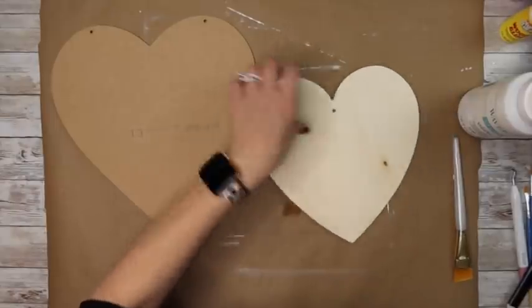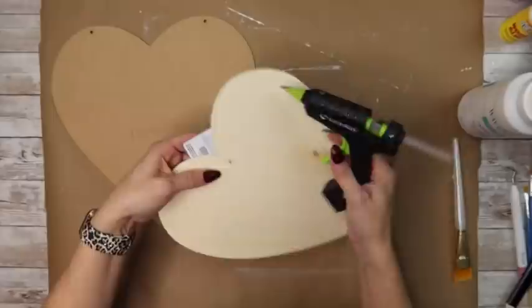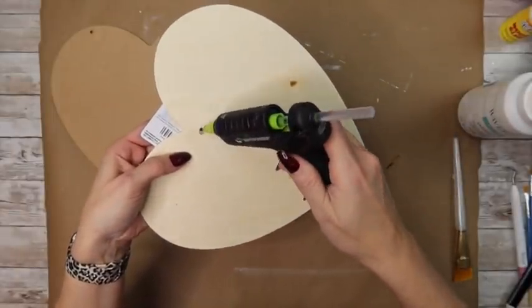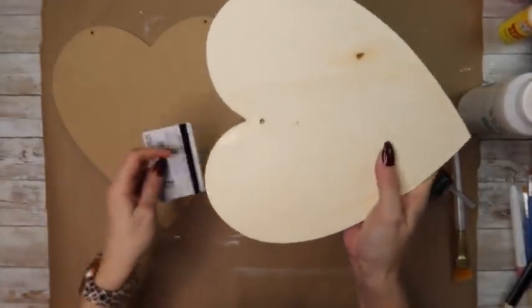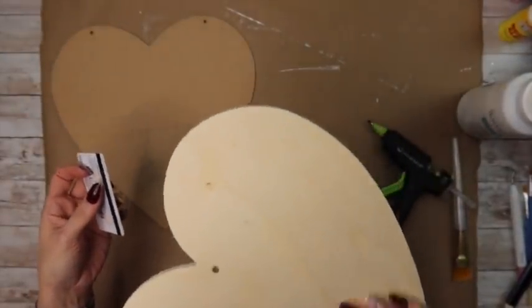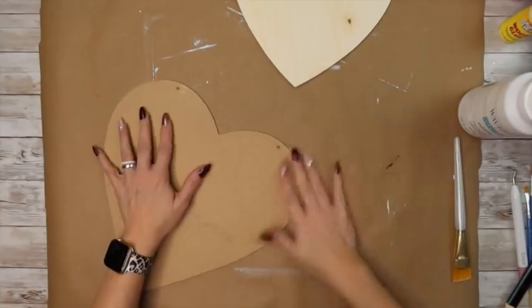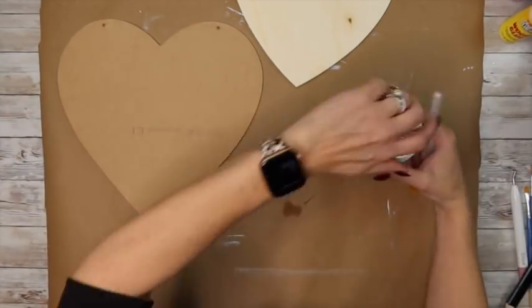Now we're going to fill in the holes with hot glue. I took an old gift card and held it on the back side so the glue wouldn't fall through, then scraped it over the hole on the front side so it was nice and flat. I did that on all of the holes, and if you find it's sunken in, you can go back with a little more hot glue over that same area.